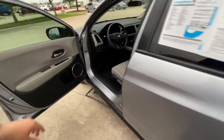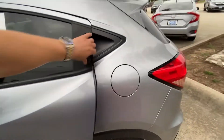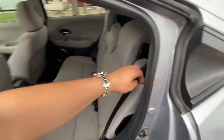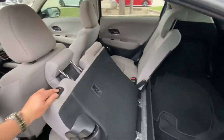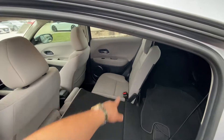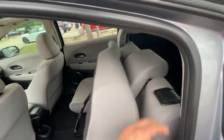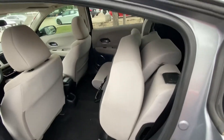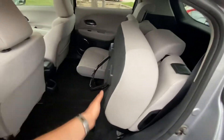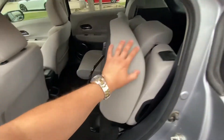Let me unlock it. There's lots of space in the back. You can also pull down the back seats to create even more space if you need to. It's called 60/40 split — you can put 60% down and keep 40% up, or you can do the opposite, or you can put all of them down to get more space.